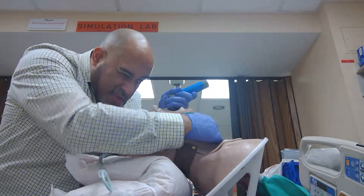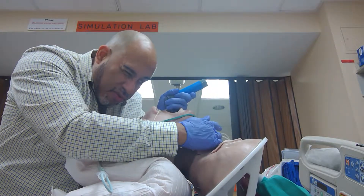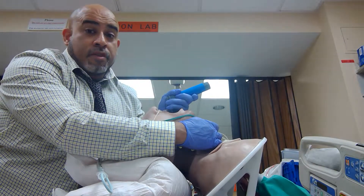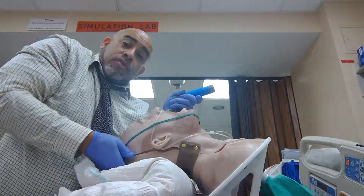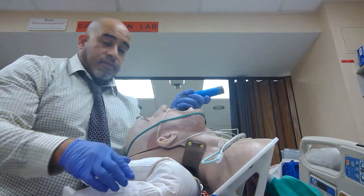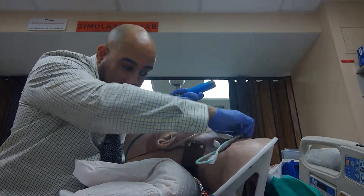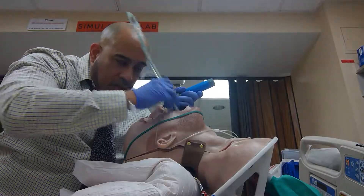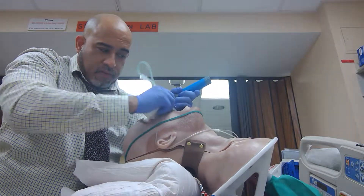See the cords — see more of the cords right there. If I had someone to do this for me, great; if I don't, I'm stuck. You can also use the BURP method, or if the patient was completely flat you can lift the head — but that's another video. Tip-up angled towards the cords.